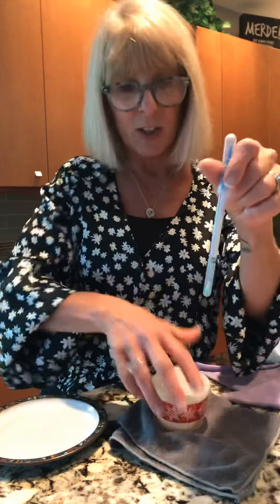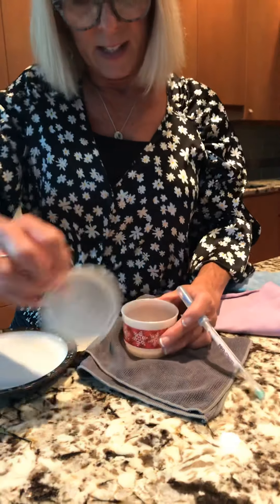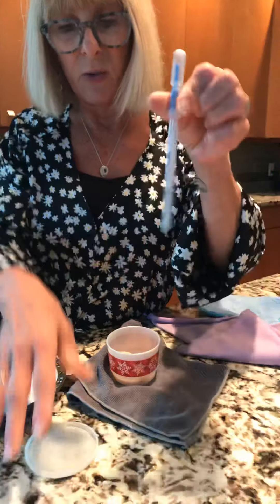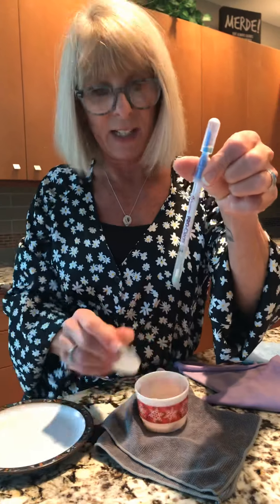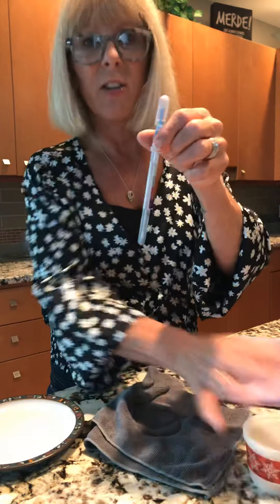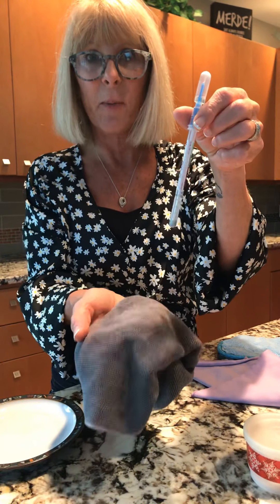Just to show you that it's not rubber chicken, I'm going to take the swab, swab it into the chicken, and right away it's purple — throw it into the liquid — so you can see it's not rubber chicken and that it's actually chicken that I wiped down on the surface and removed all the bacteria from.